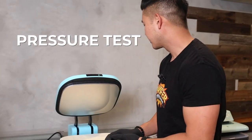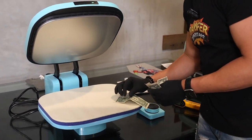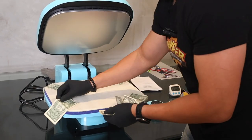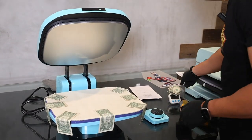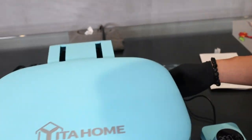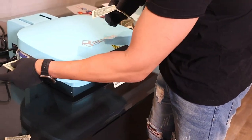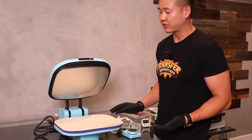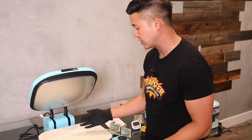We're going to do a dollar bill test to measure the pressure and the evenness of the press. It's not enough pressure. The top has pressure, but barely. So it's failed the pressure test. I was a little skeptical because it's automatic and there are no pressure settings. That's my conclusion on the pressure test — it's just not enough pressure.